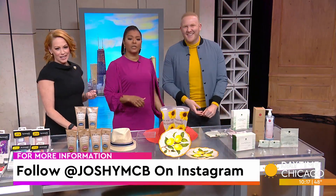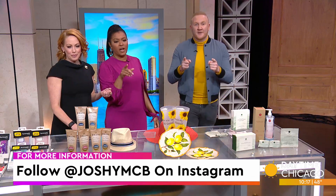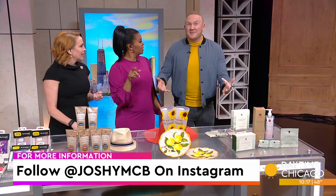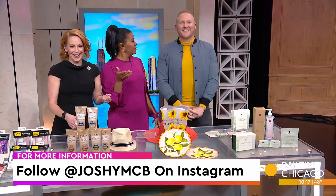Thank you, Josh. These are all wonderful. Here's an Instagram handle — follow Joshy McBee. Most people just go Joshy MCB, but it's Joshy McBee. It's like I've been here before — come on now.